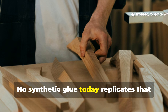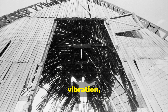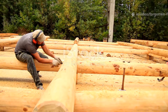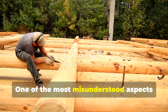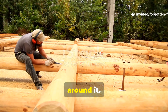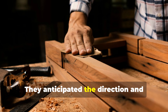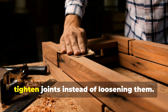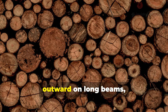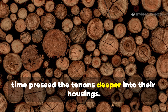No synthetic glue today replicates that natural mechanical lock. The result was a structure that resisted windshear, vibration, and roof load without developing the play or wobble that weakens modern timber framing. One of the most misunderstood aspects of medieval carpentry is that the builders didn't fear wood movement — they engineered around it. They knew that green timbers twist, shrink, and shift, and they anticipated the direction and magnitude of that movement to tighten joints instead of loosening them. For example, they often placed heartwood facing outward on long beams, ensuring that the natural curvature over time pressed the tenons deeper into their housings.